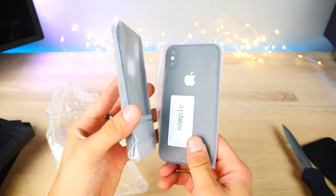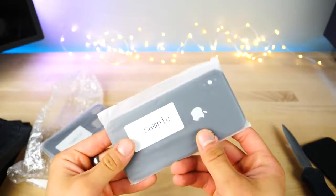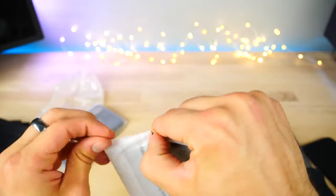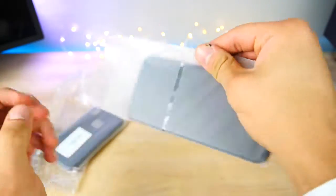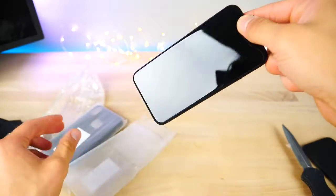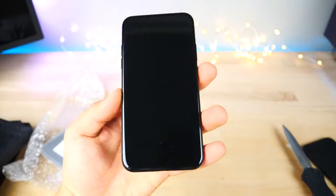Oh, that's kind of heavy. I wonder what that is. So we've got a case and the sample itself. This is the one I want to see. They actually want me to return it just because of how rare an item this is. This is actually made of metal — that's crazy.